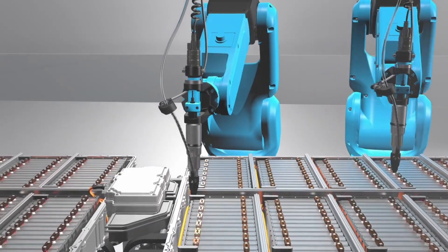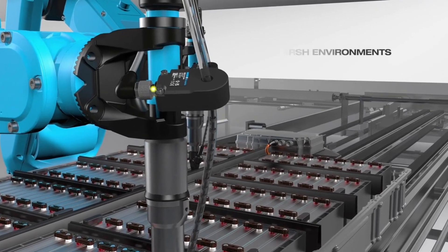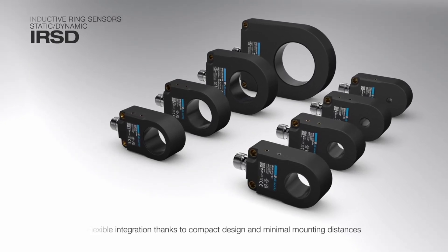The robust IRSDs can be securely mounted on any robot and detect reliably even during fast movements. Flexible integration thanks to compact design and minimal mounting distances.